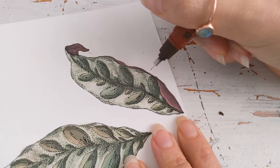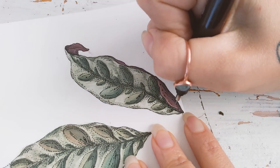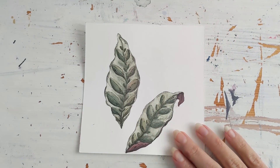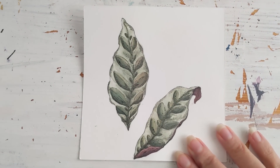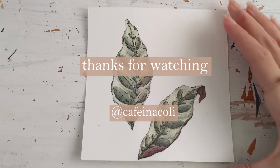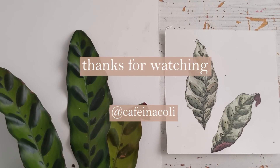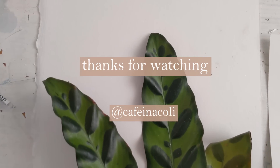Thank you so much for watching. I would love to see the leaves that you made, so if you did work on this leaf please make sure to tag me on my Instagram because I would love to see your work. If you like this video please feel free to subscribe to my channel. I want to keep on creating free content for all of you, so instead of opening a Patreon with private links I've opened a page called Buy Me a Coffee where you can support me with as little as five dollars — very much appreciated. You can find the website in my description box. I'll see you next time. Bye!